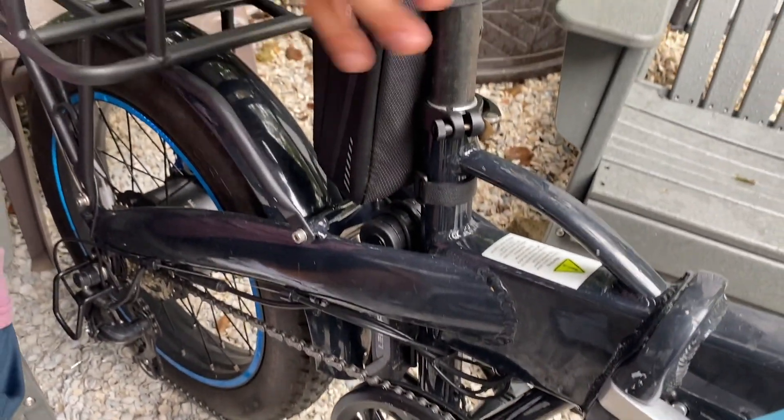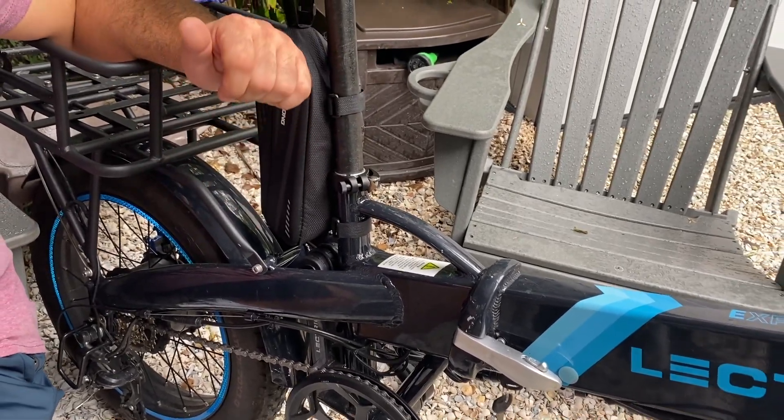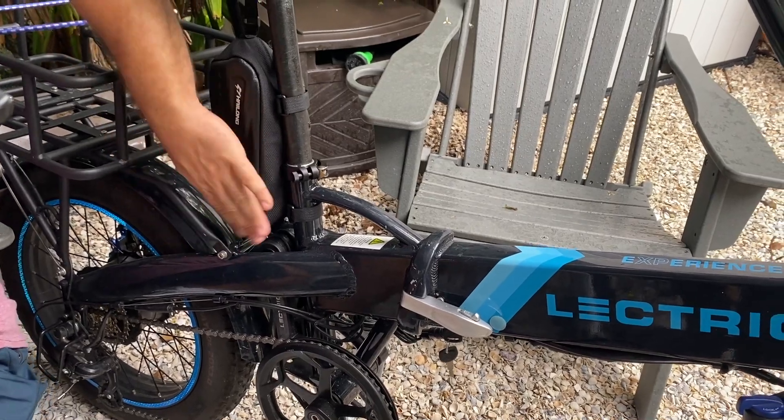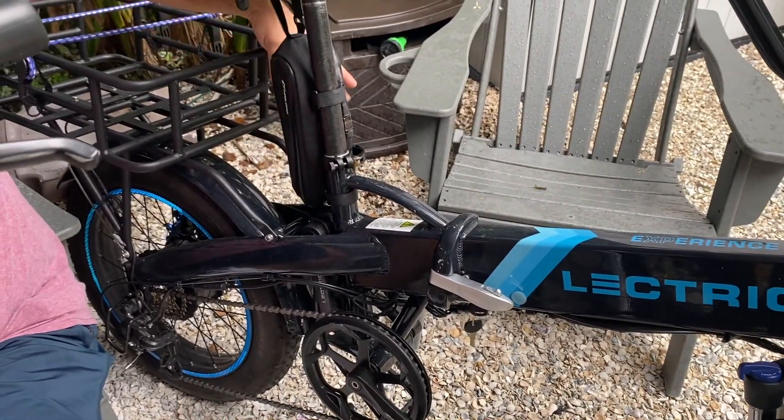We could have taken this battery, removed this, and then swapped positions and that's still possible. But right now we're just hanging tight with the location of the lock. And then when I need to use it, I just swing the battery out of the way.